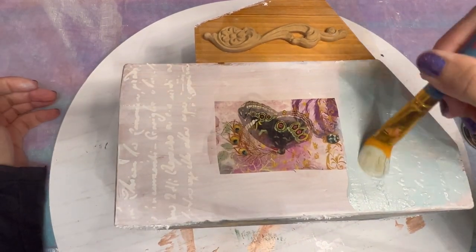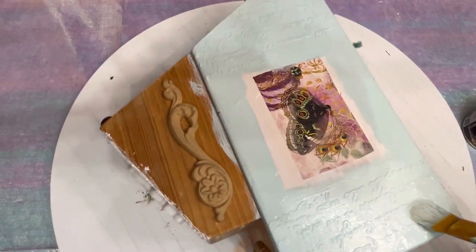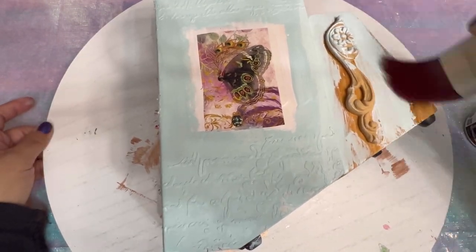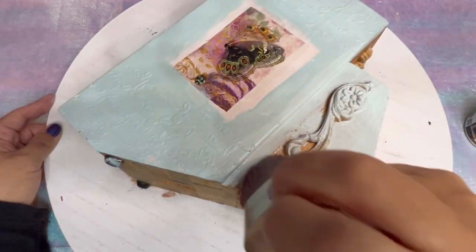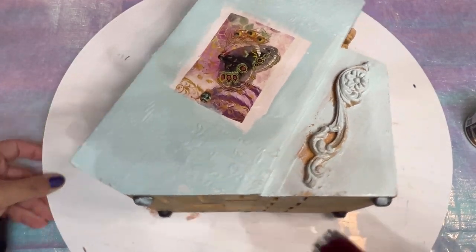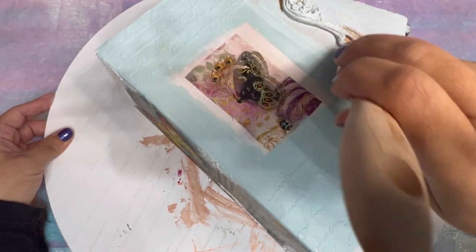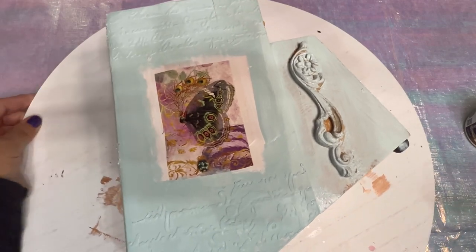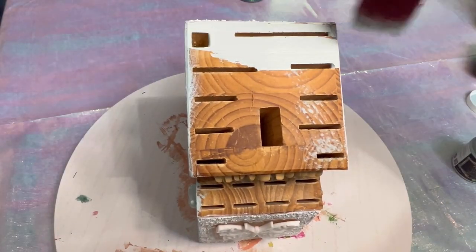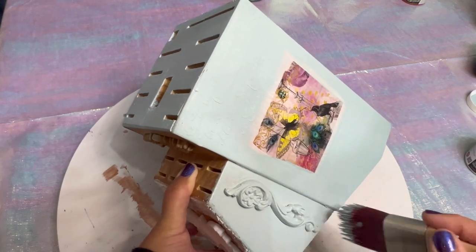I'm also using Duck Egg, also from the Chalk Style line, and I'm painting right over the manuscript stencil. I'm using a one-and-a-half-inch brush from Paint Couture with a stippling application for applying the paint around the wooden molds. You want to be really careful not to have paint dripping off your brush, that's why I do the stippling motion. Be careful at the top of the knife block — don't come in with too much paint, use it sparingly, you can always add more.